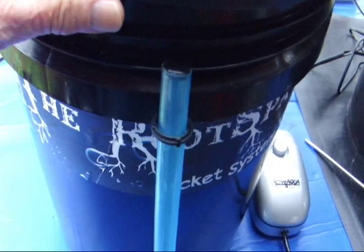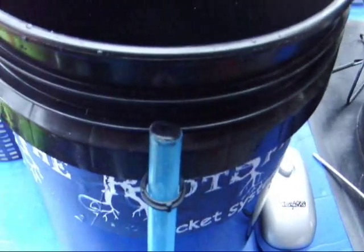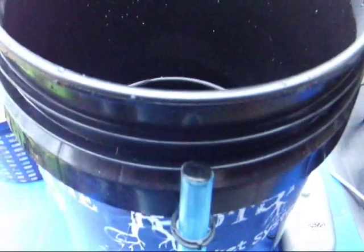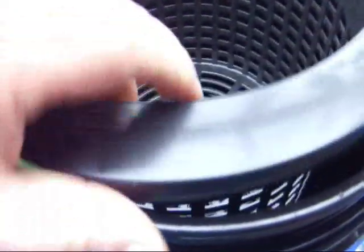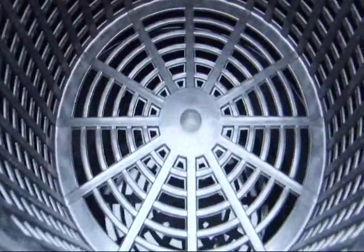Initially, to put the system into operation and to fill it with nutrient solution — whatever is desired for the plant — just remove the net basket and mix a nutrient solution in a separate bucket and dump it right into the bucket. We want to make the level just below the bottom of the net basket.